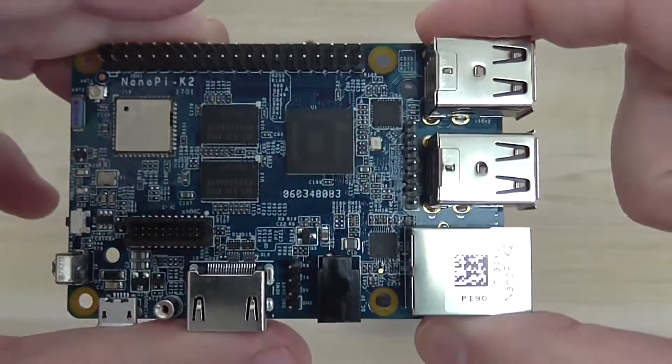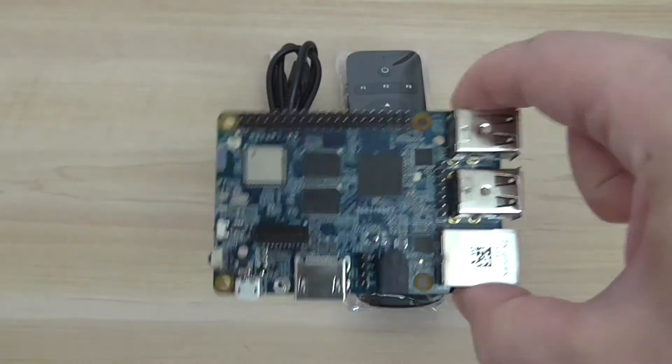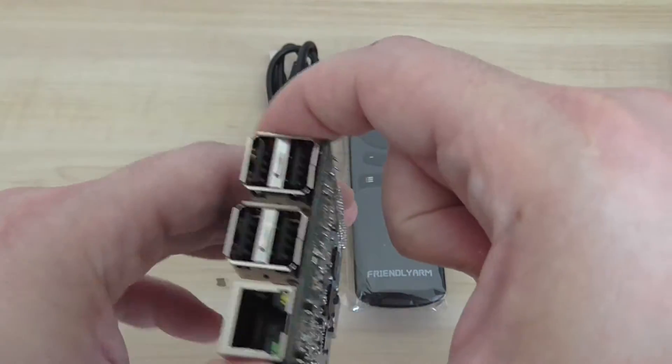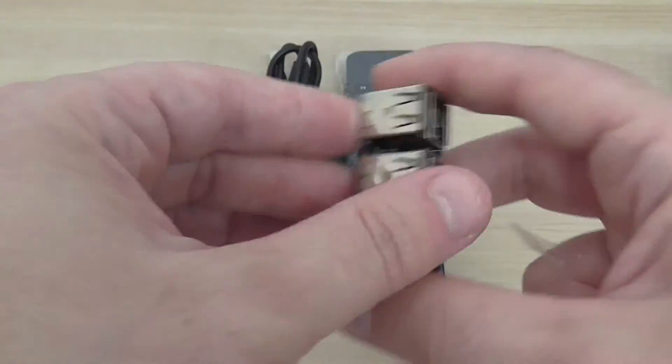It's very cute, good quality, and it should fit really well inside the case — also an option, you don't have to buy the case. I hope you enjoy my quick overview of the NanoPi K2, thanks for watching.